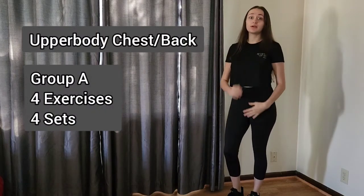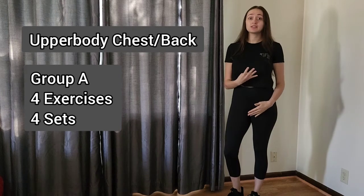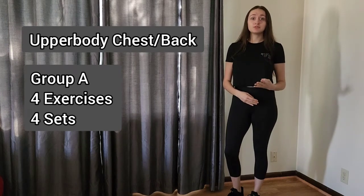Hey guys, it's Anya from Not A Pants Fitness. Today I have a chest and back workout for you. We're going to have four exercises that we'll go through four times. But first, let's get started with our warm-up.